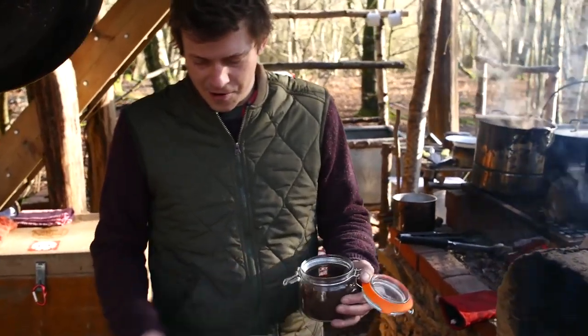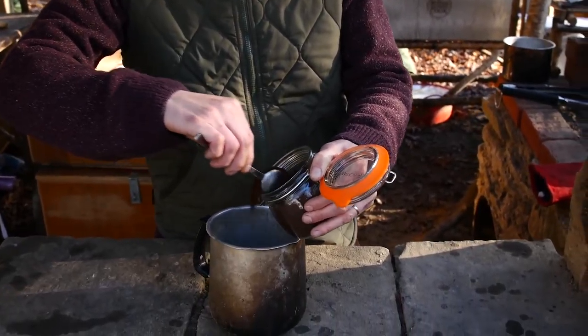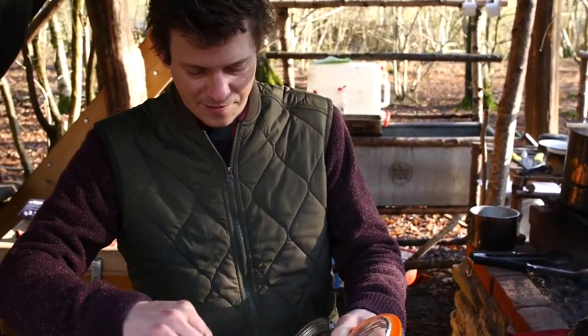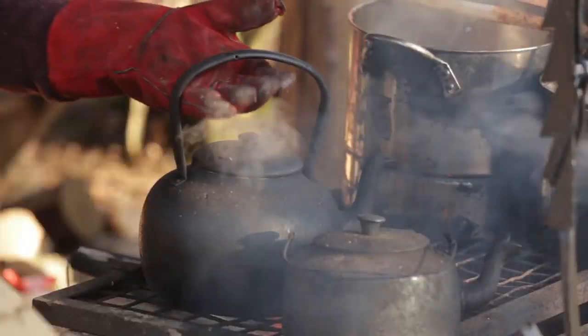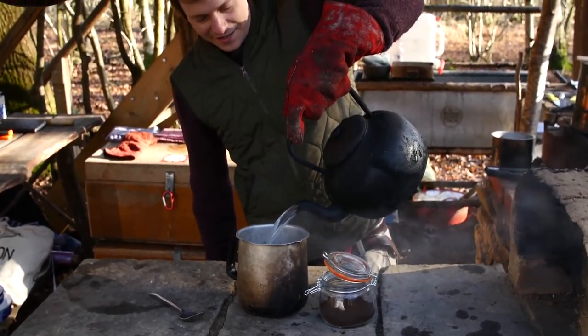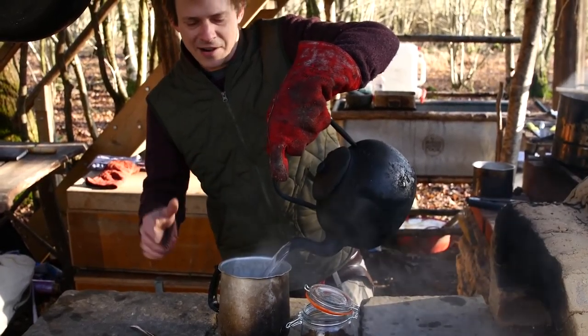Basically the way this coffee trick works: first of all, plenty of the good stuff - don't want to use any instant coffee. Put a fair amount in there, take your hot water, put it in there, then we're going to stick this back over the fire just to roast a little bit.